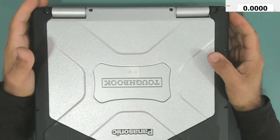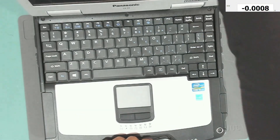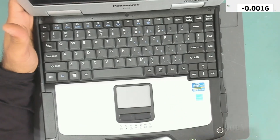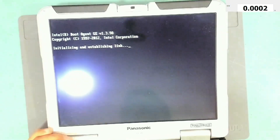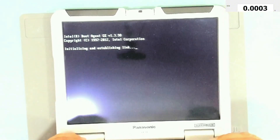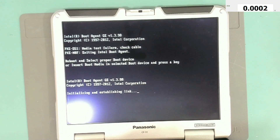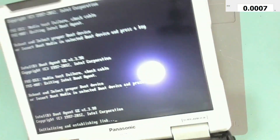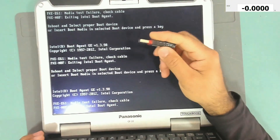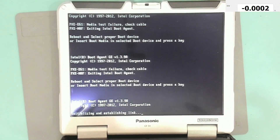Hello everyone, welcome back to my channel. Today we have this Panasonic Toughbook. It does work — we have LEDs and it is working — but Windows is not working and we need to install a new Windows using a USB stick. We have USB ports here, but I can't boot from USB. I need to change it from the BIOS.